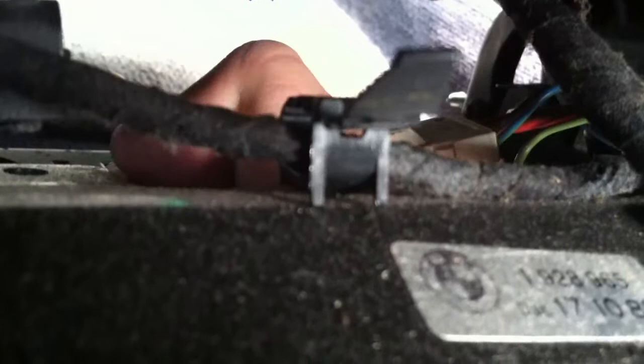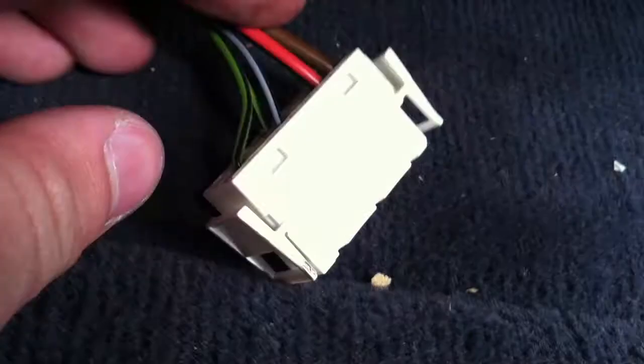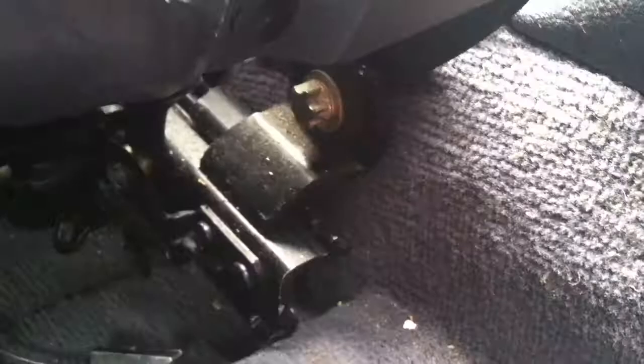Next thing I'm going to do is unplug this wire right here. This wire goes up to this connector right here. If you notice, there's a tab here and right on the other side there's a tab as well. You just squeeze those two and it should pull out. Now that I got the connector undone, the seat's almost ready to get pulled out. Last thing left to do is remove the seat belt. If you lower the seat by adjusting the seat height, you can actually reach the bolt. I'm going to take it off with the same E14 socket I used to remove the fastening bolts.